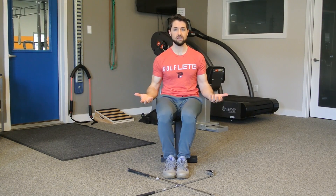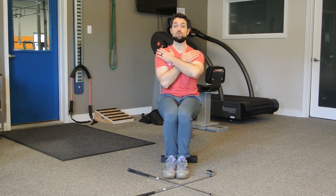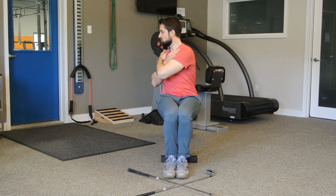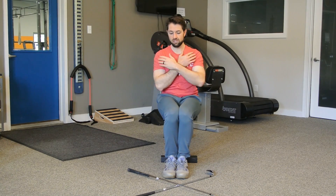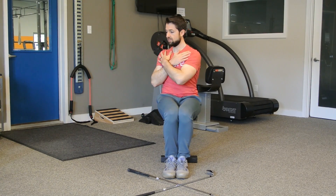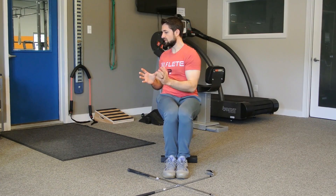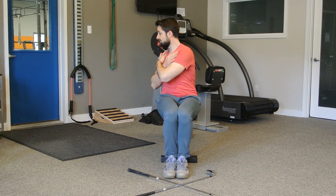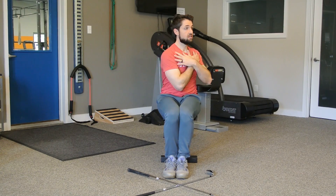Now to perform this test — again, really easy to cheat, and I don't want you to cheat. Scoot to the edge of the chair or bench. Put your feet and knees together and squeeze them together throughout the drill. Take your hands and cross them against your chest, and then rotate as far as you can towards one direction. What we're looking for is between our shoulders — mainly our collarbones — to see if we're parallel or if we turn even further than this 45-degree angle. We want to make sure we're turning far enough that way, and then also test the other way. As you can see, this way looks a little bit tighter for me.